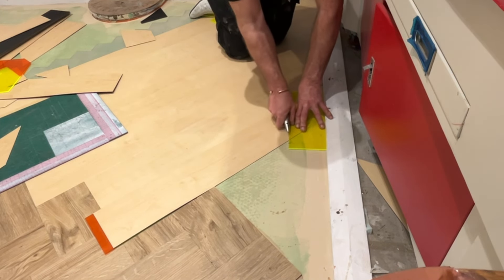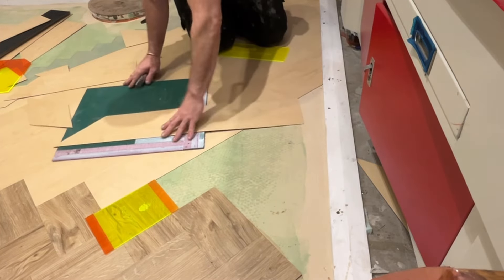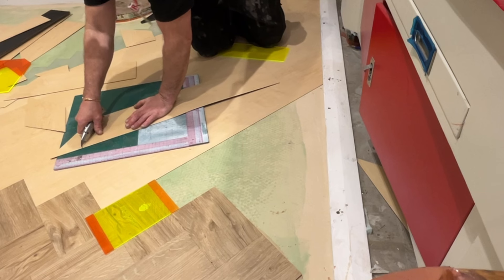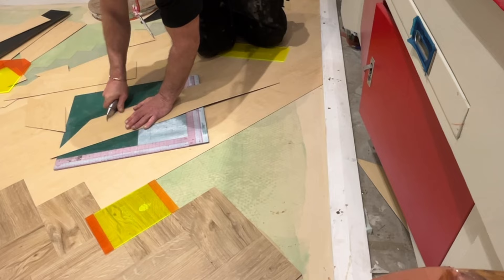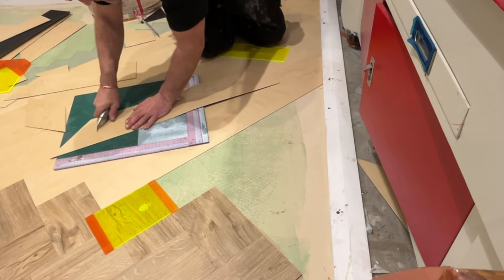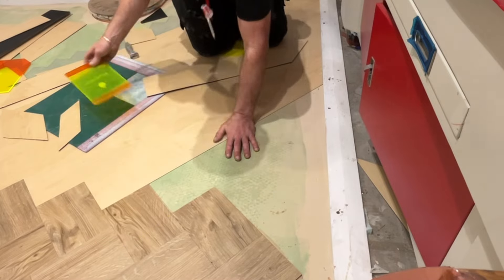You know, two or three cuts into the job you should find your rhythm. But if you make a mistake, put it back in the board and find out why, so you don't waste the cut.